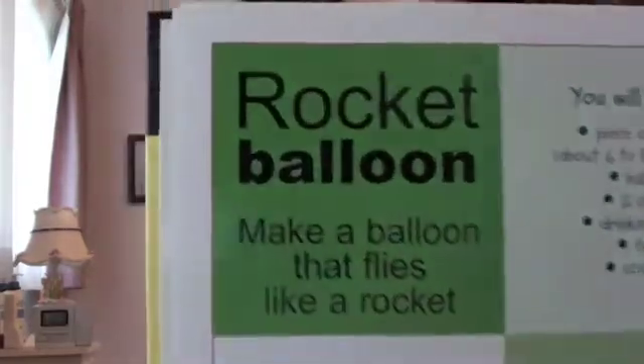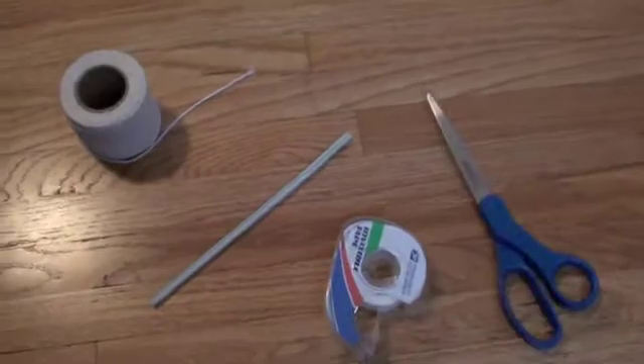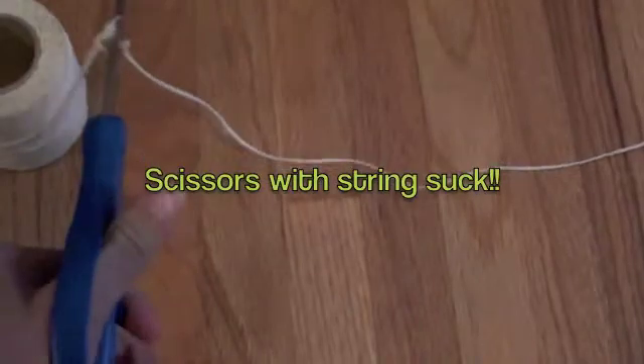Our first experiment is going to be the rocket balloon. You are going to need string, a straw, tape, scissors, a balloon, and not one chair, but two. Before we start, you need to cut a piece of string about six to eight feet long. That should be long enough. Then cut it. Are you kidding me? A piece of string six to eight feet long.